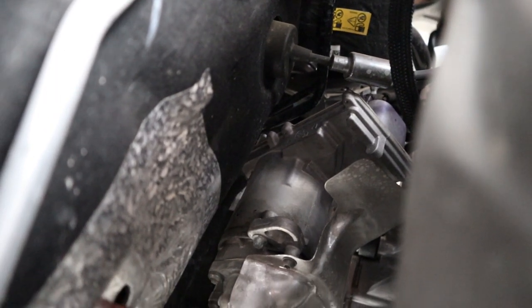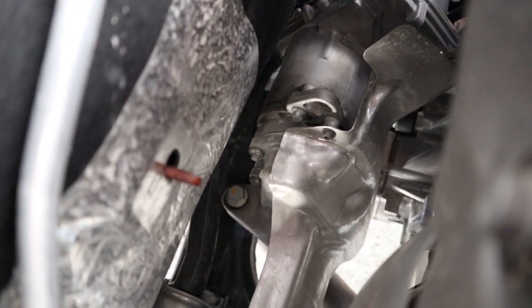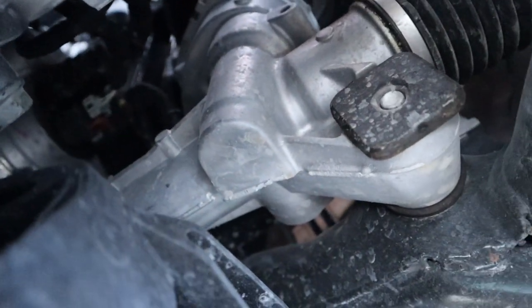The Chevy Blazer uses electric power steering — you can see the entire assembly with the motor integrated into the steering rack, and from underneath you can see the electric steering motor as well as the pinion going into the rack.